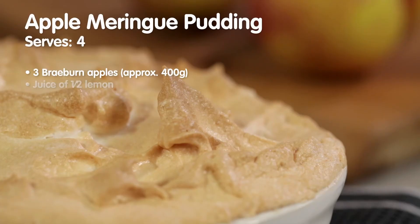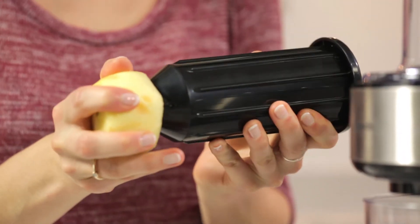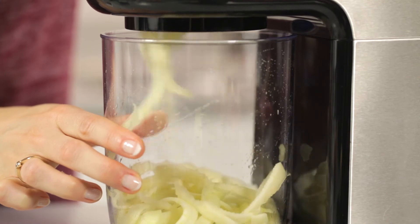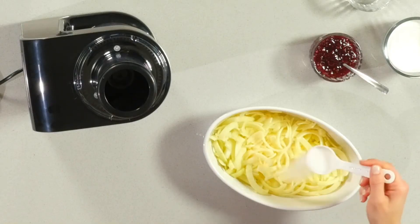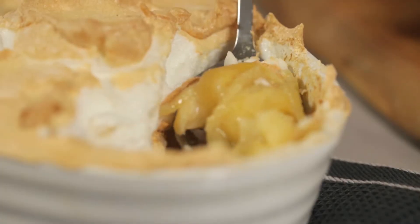For a tasty treat, try our apple meringue pudding. The Spiraliser Express offers a new twist on the traditional method. Instead of painstakingly dicing up all your apples, the Spiraliser Express creates them in seconds, all neatly collecting into the container. The spirals cook evenly and have a wonderful texture. They also look decorative, so you'll be sure to impress your guests.